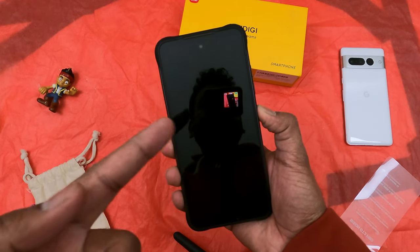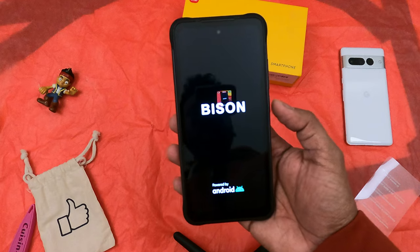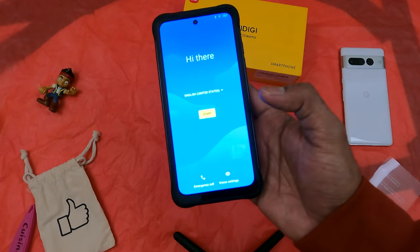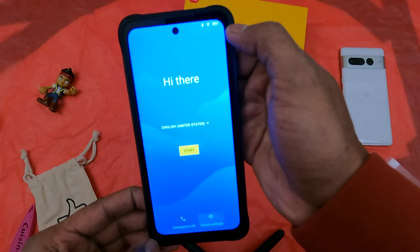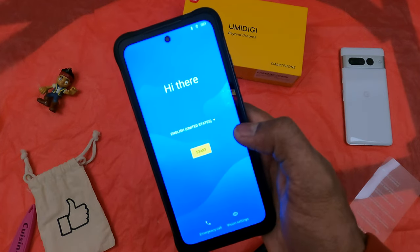Let's boot it up. Umidigi is also trying to brand the rugged phone market as Bison devices. There's the standard Android setup screen — it's all stock. I can also see the thick bezels all around the display, but given this is a rugged phone it's expected. Let's go with the setup.